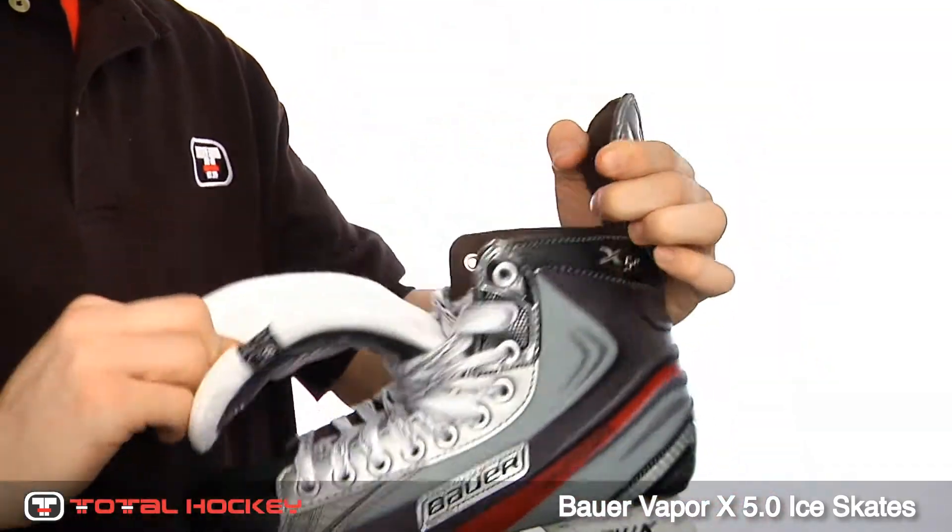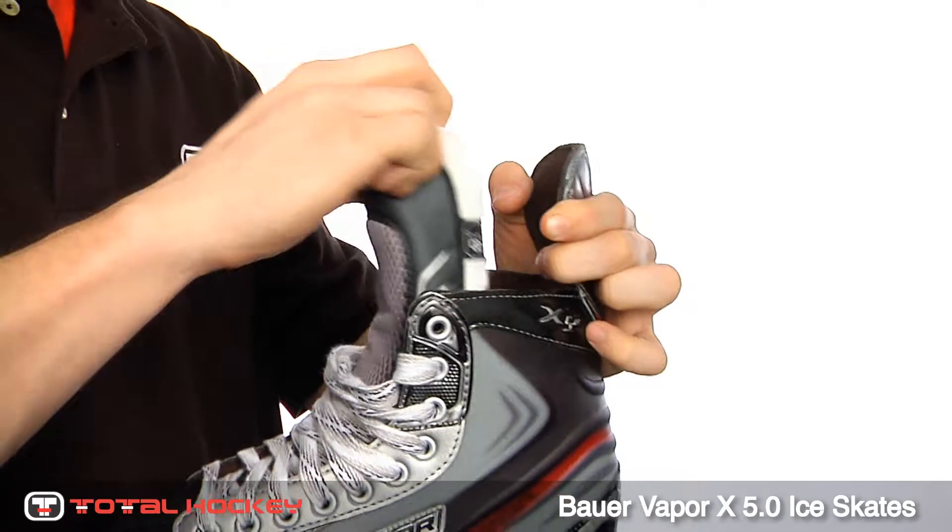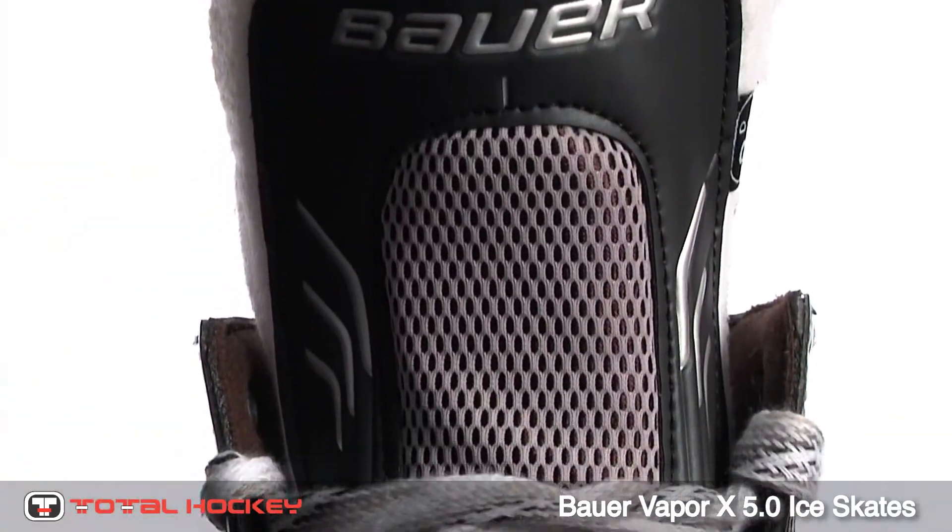The 5.0 comes with a two-piece felt tongue that has an anatomical design along with a metal tarsal guard to prevent lace bite.